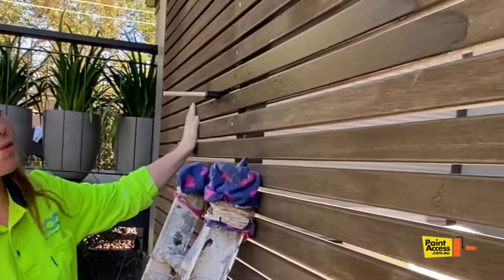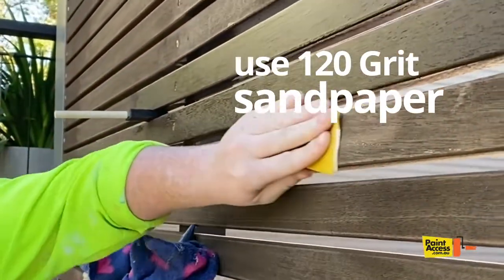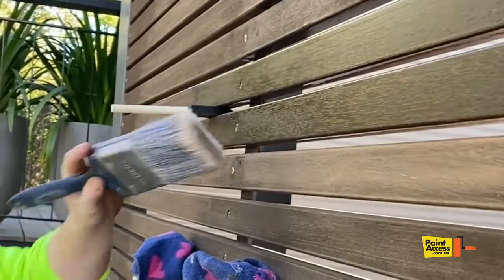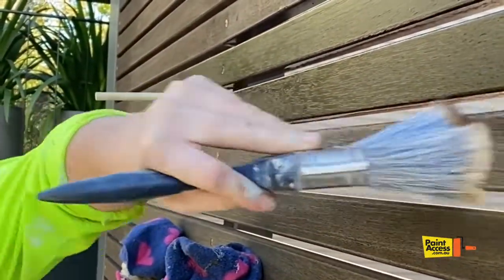I've already sanded the whole thing, so you just need to get your sandpaper and go side to side like so — just get it nice and smooth. Always follow the grain. Once that's sanded down, just get a duster brush — it can just be an old paint brush — and dust that down to get rid of all the excess dust.